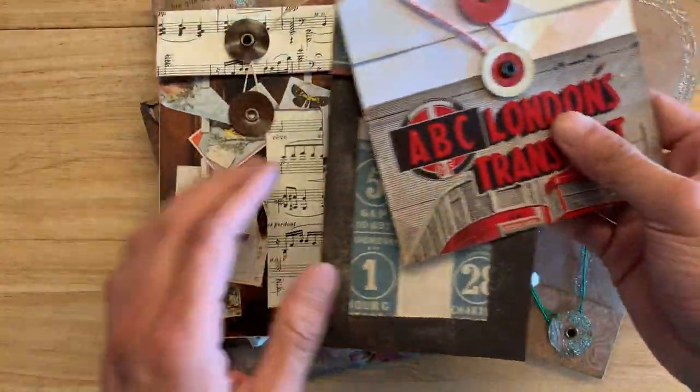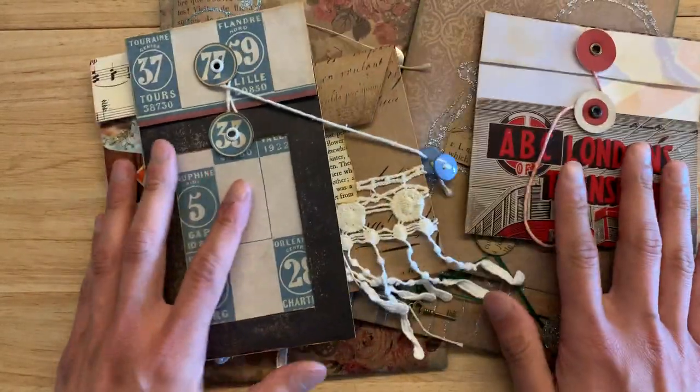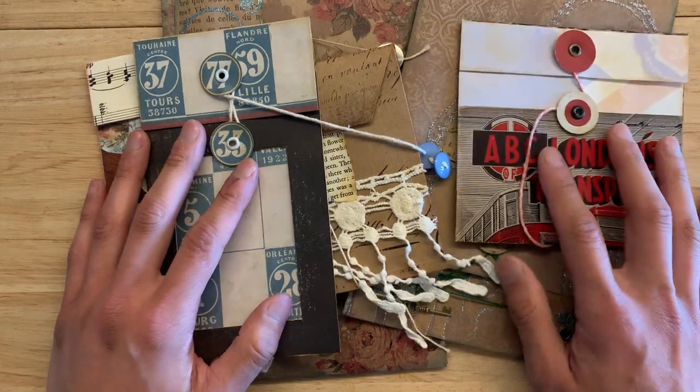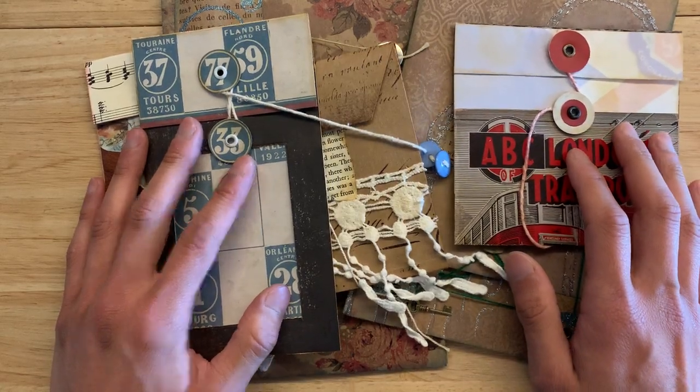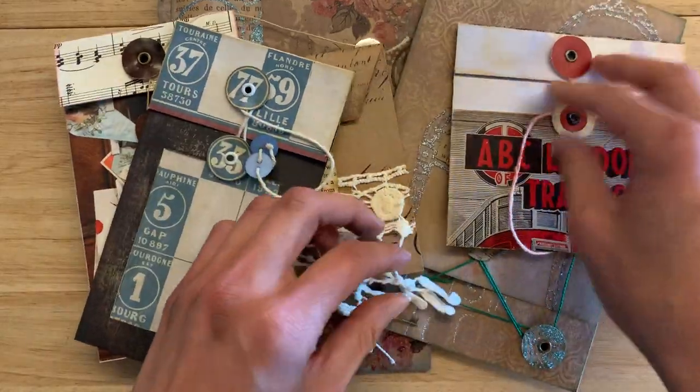I just want to show off some of these — I don't know what they're called — like string tie enclosures, I think. I have been obsessed with making these ever since I got my Crop-A-Dile from We Are Memory Keepers, and these eyelets, and these little charms and bracelets from Happy Mail.